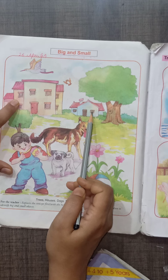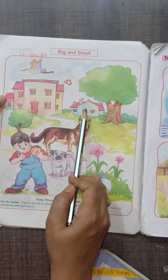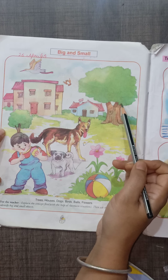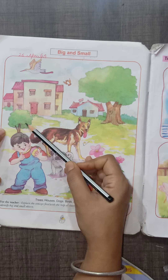Look at the houses. In these 2 houses, this big house is the big one, and this is the small one. Look at the trees. This is a big tree. This is a small tree.